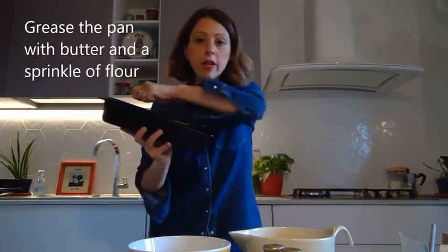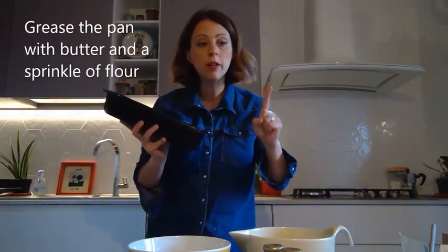Please turn the oven on and preheat at the temperature of 165 degrees Celsius. Then get a bread loaf baking pan and grease it. You need butter and a sprinkle of flour on the sides so the mixture doesn't stick.